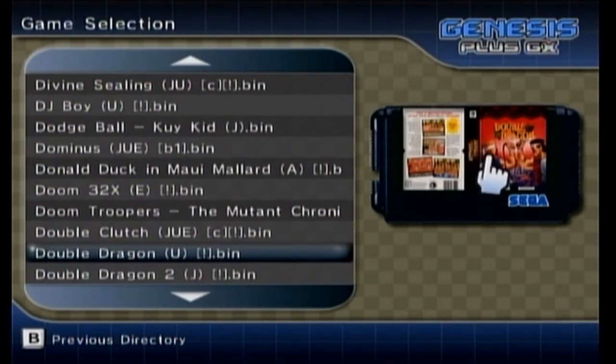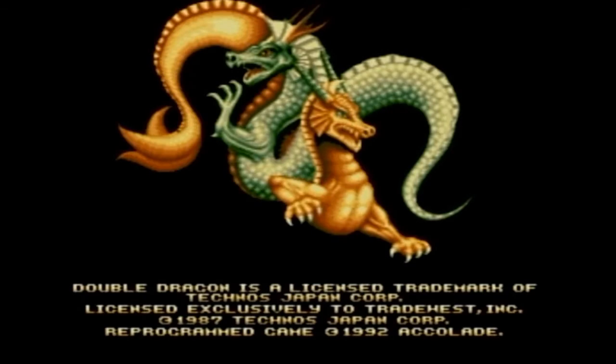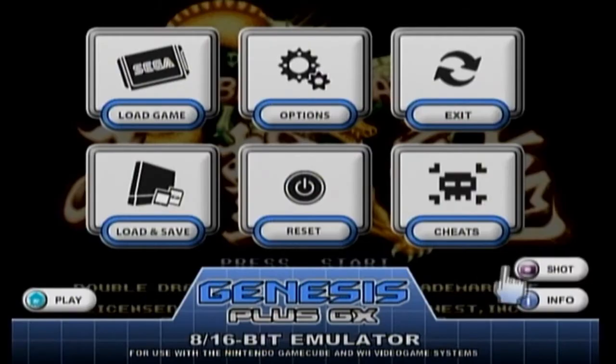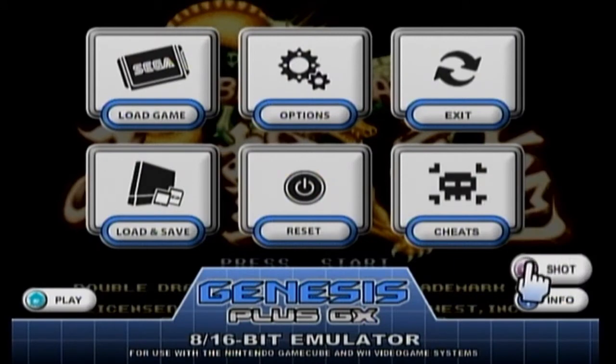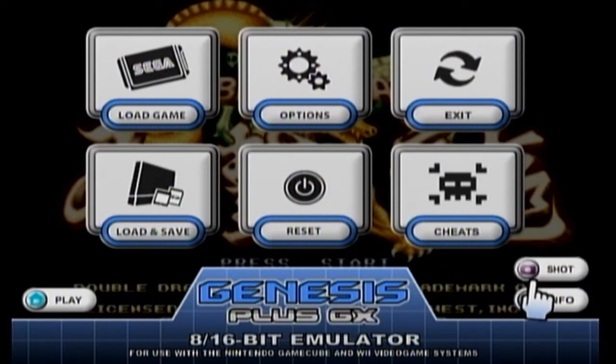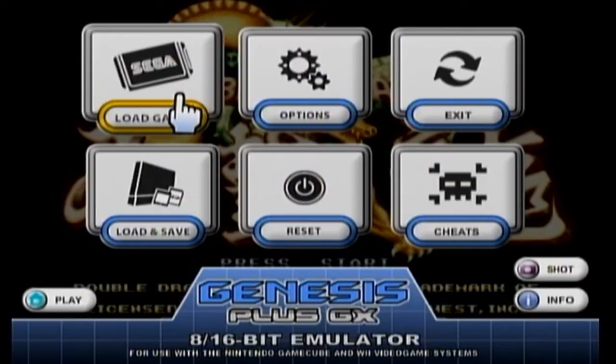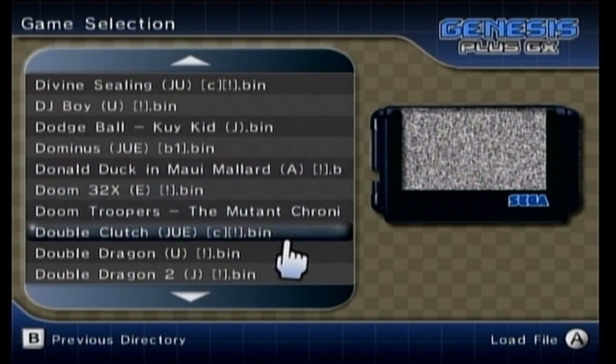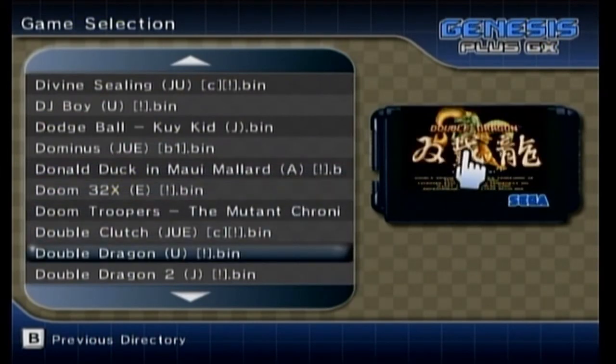Now for the second way — or first way, however you look at it. Let's go ahead and go into Double Dragon. Basically what we're going to do is just take a screenshot — that's all. This will take a screenshot of your title screen. Then we go back to Load Game, back to Mega Drive, and there's our screenshot — there's our title screen right there. This is probably the easiest way to do this.